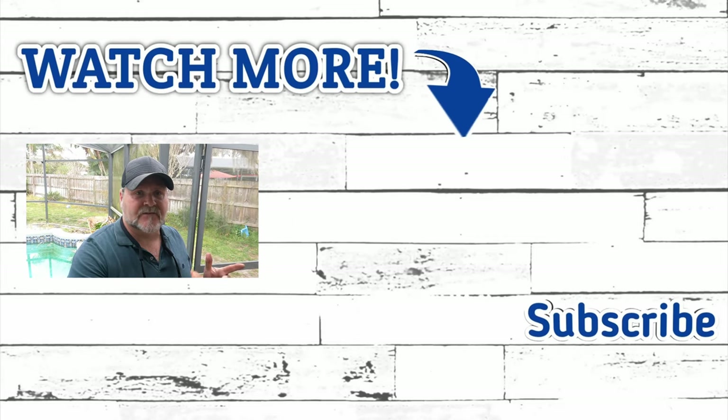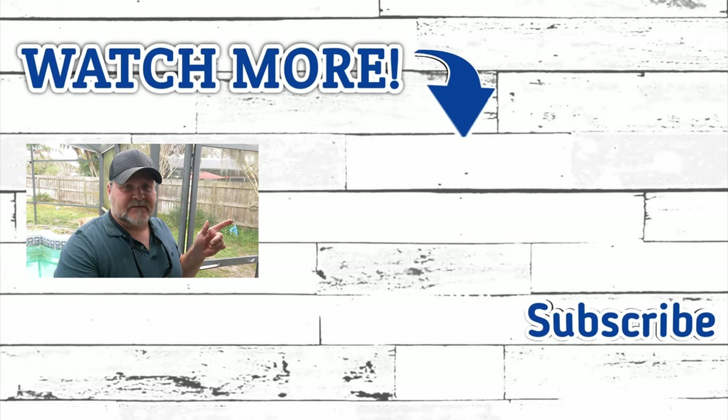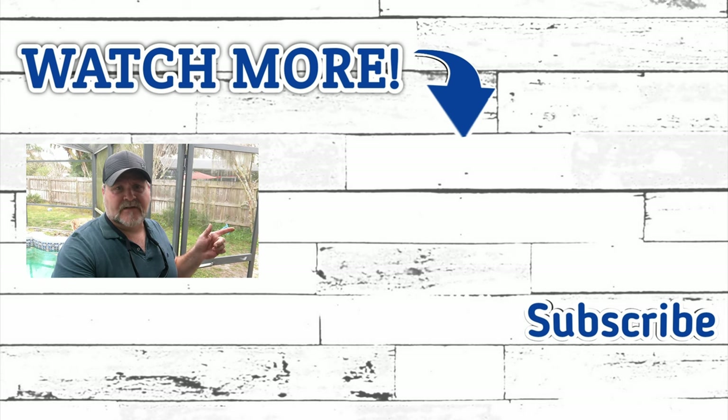If you like our content, make sure you subscribe. If you like this video, make sure you hit that like button. That's going to do it for this video. If you click the link on your screen now, you can follow us over to our next video. I'll see you over there.